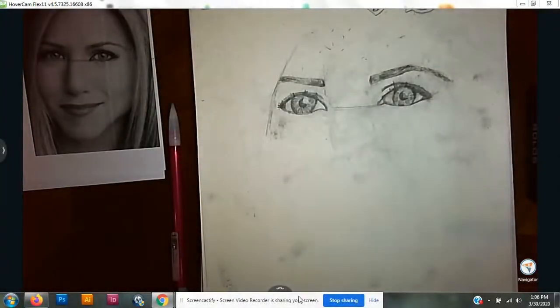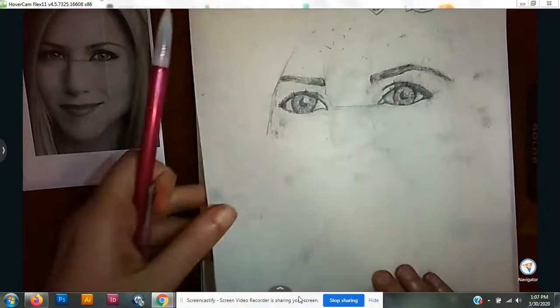Hello everyone! We are going to work on our nose. Before we get started, I just want to quickly explain the steps before I actually do it in real life, because it is a little difficult. The reason it's a little difficult is because the nose is more about shading than line, and that's what the difficult part is.